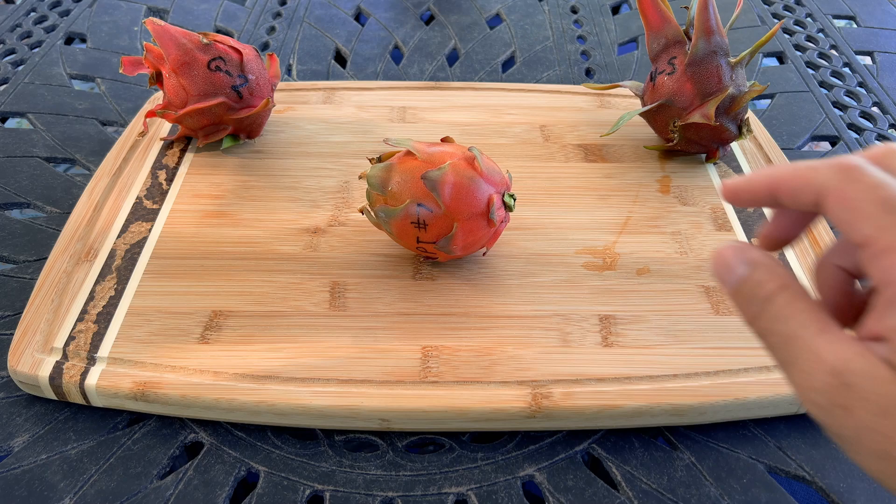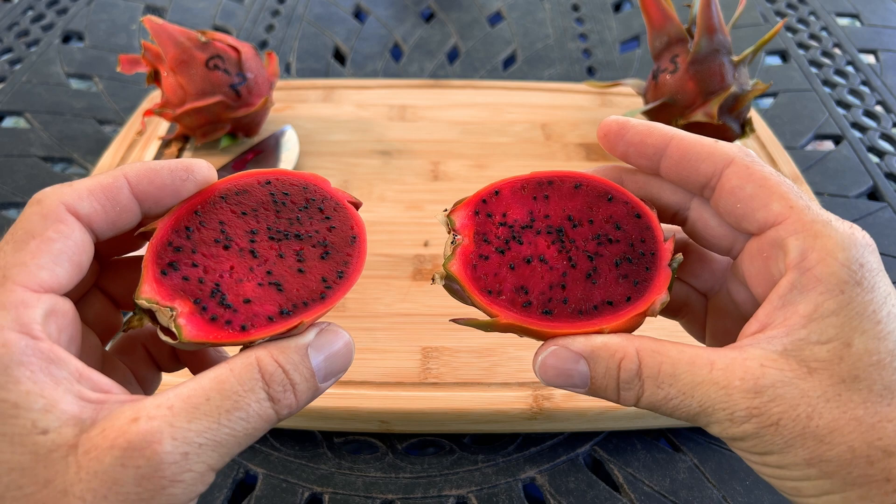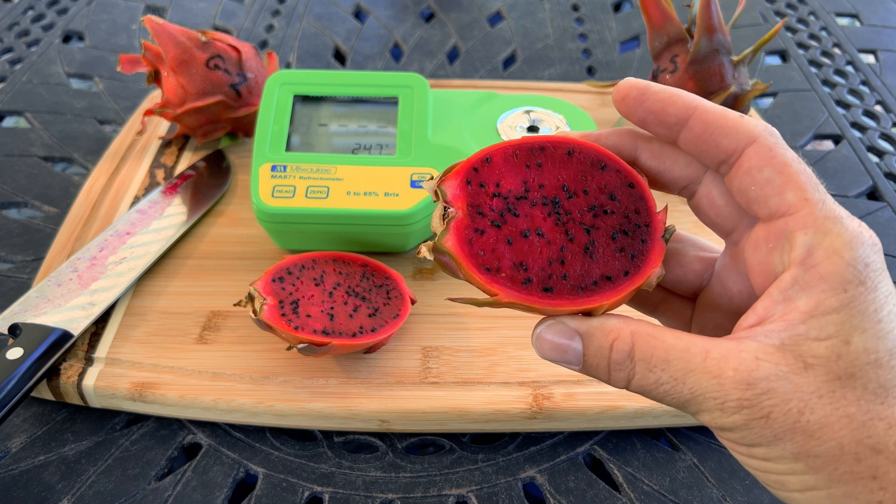This is a red flesh variety — a Hyloseris Ocamponis — and those tend to come from regions in Mexico. I believe the history behind this plant is that it came from Valdivia ranch. It is not related to Edgar Valdivia, who created the Asunta line. Let's go ahead and check the brix score on this lovely fruit.